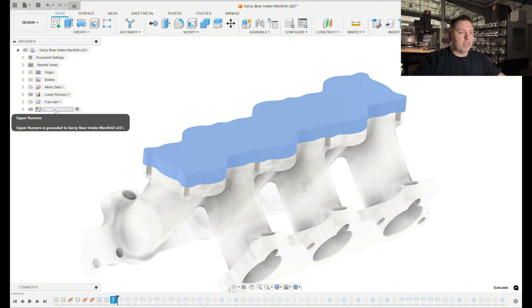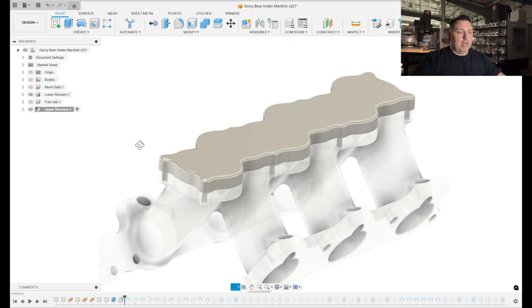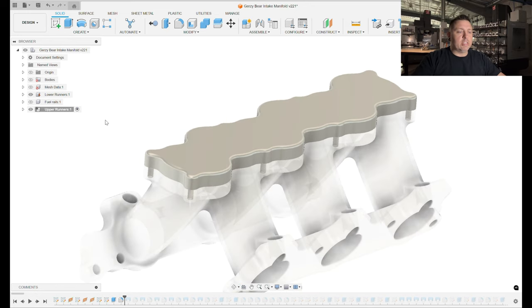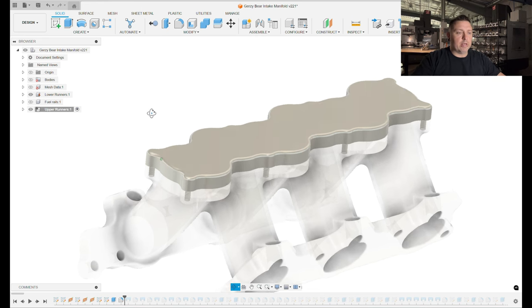Note that I made this part in its own component, so the timeline on this one should be a little more rational than it was on the lower runners. Moving forward, I then added a fillet to the outside edge of this extrusion. The reason I did this is that when I was initially modeling this part I found it really difficult to get Fusion to actually create the fillets I needed — I ended up going back and forth trying to make it work because the fillets kept failing. The solution was to really pay attention to the order of operations.